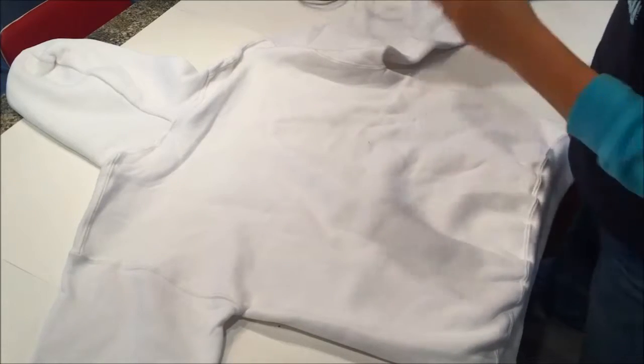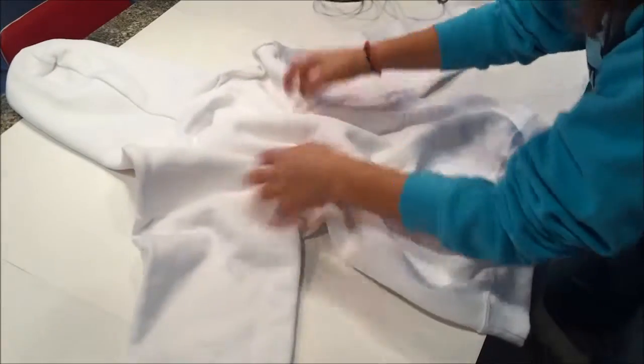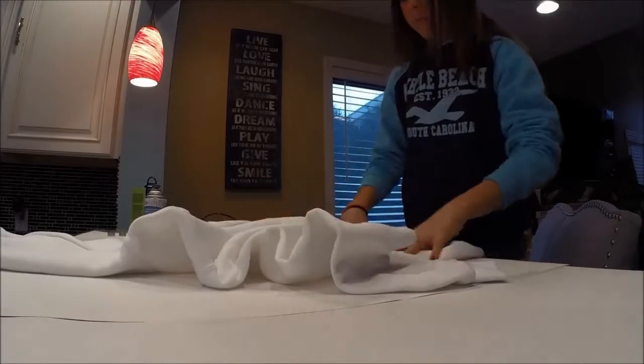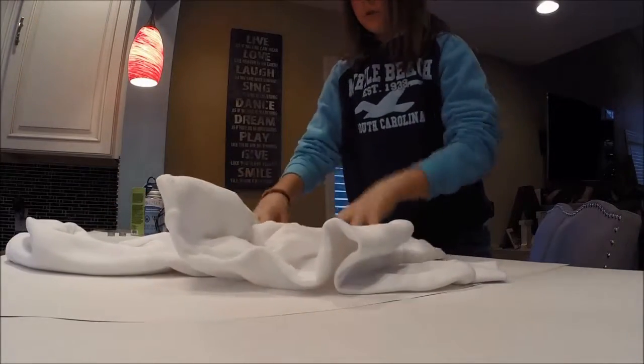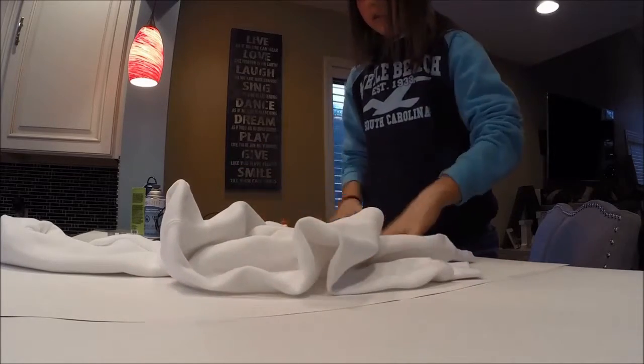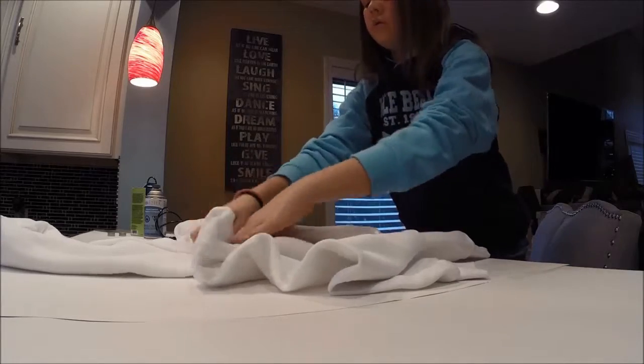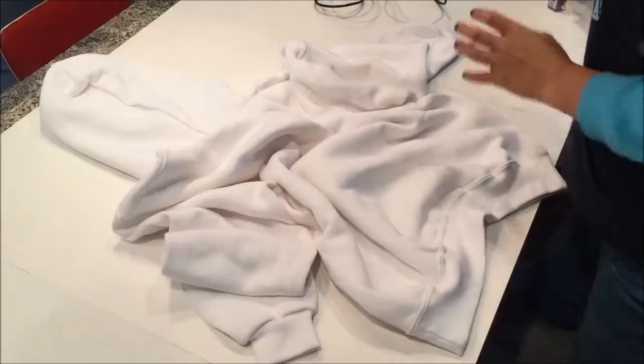First, I'm going to bunch it up real close. The more you bunch it, the more white you'll have, but you can also re-bunch it again.